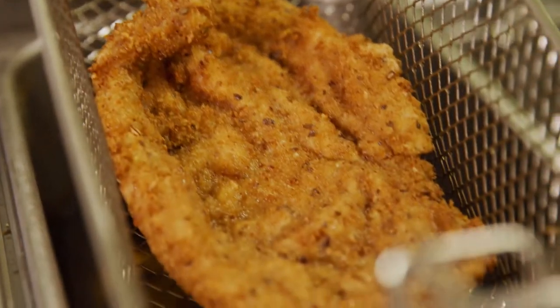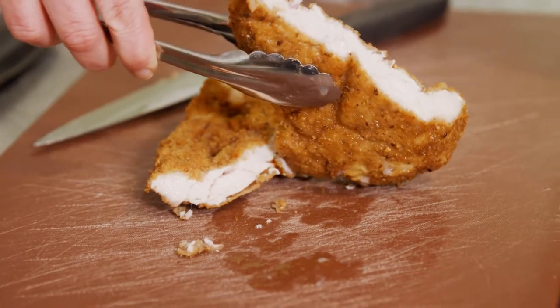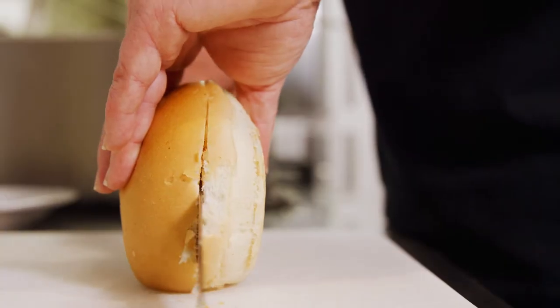Once the schnitzel is golden brown, cut it in half just to make sure that it is fully cooked inside. Now I'm just going to slice up some lettuce and tomato, cut my QBA milk bun in half, and then we're ready to dress up our burger.